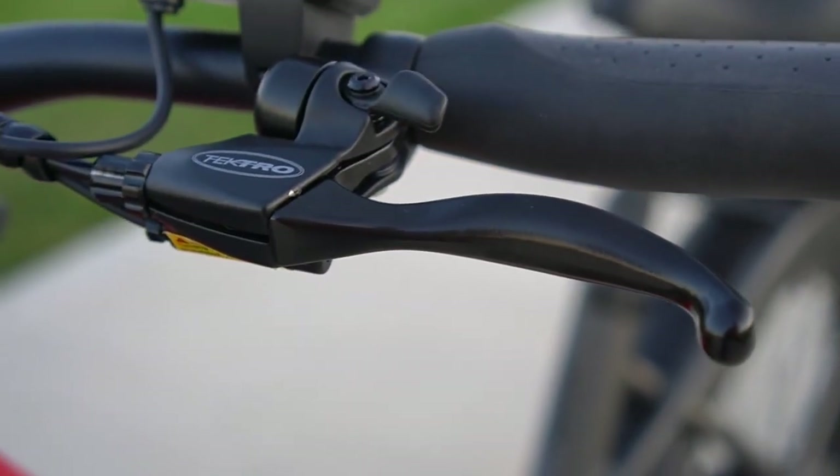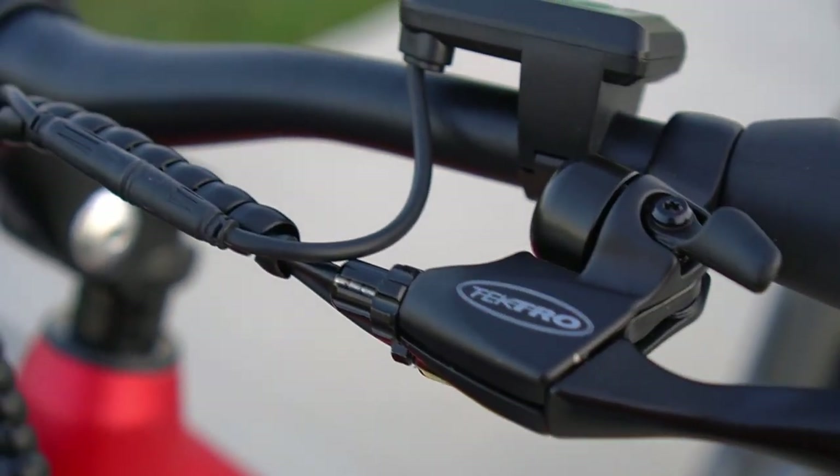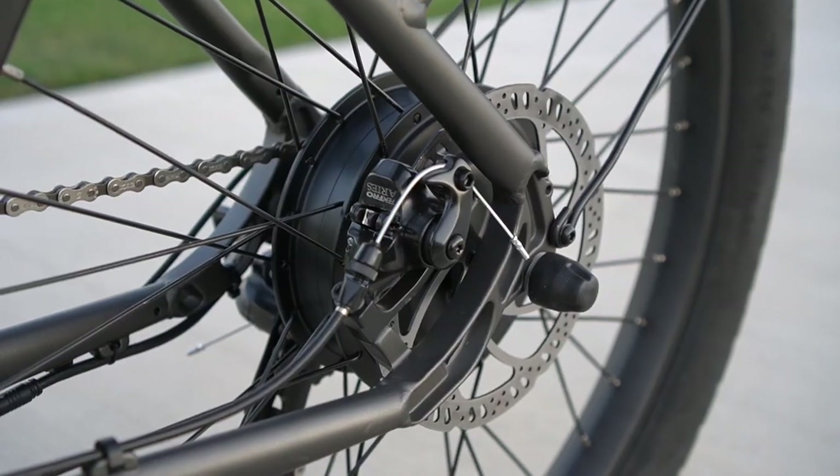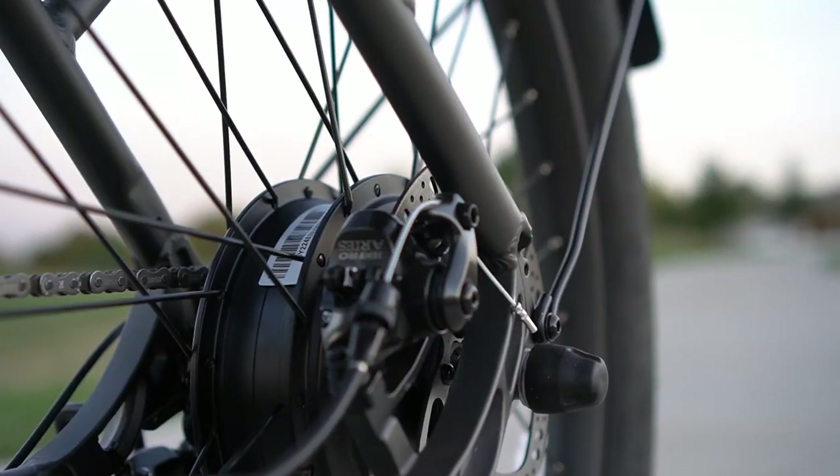All of this power is kept under control by a set of Tektro mechanical brakes. The cable management on this bike is awesome — you can see how clean it is here. The bike has 180-millimeter rotors, which helps slow down the heavy bike.